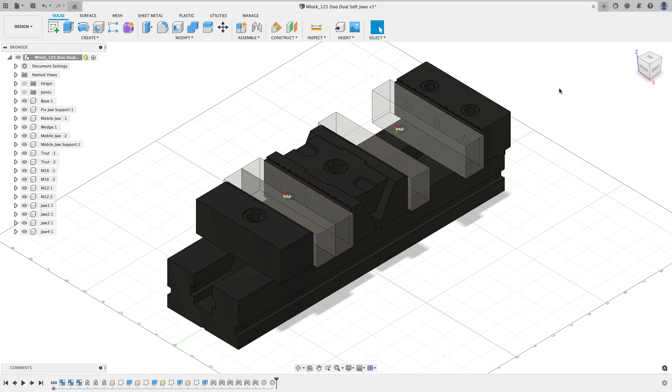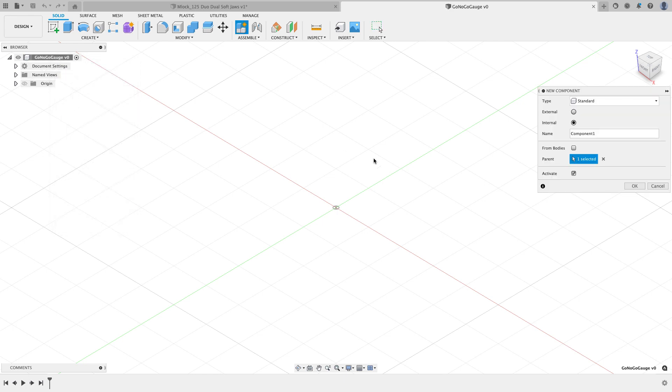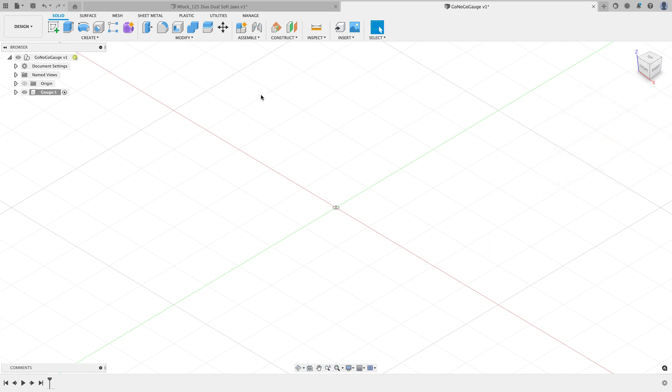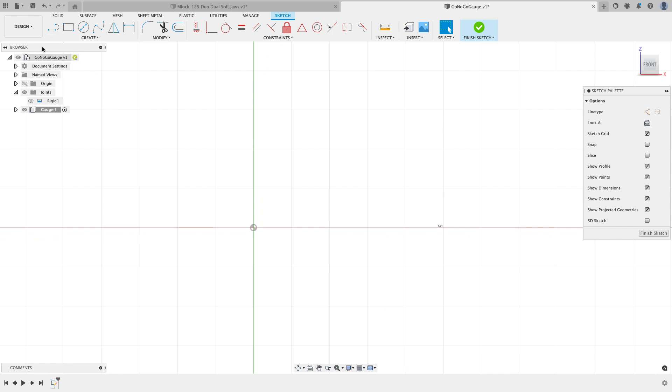To draw the part, I'll create a new design, hit Save, and call it Go No-Go Gauge. Then I'll create a new component called Gauge and hit OK. Before doing anything else, I'll add an as-built joint between this component and the origin so it can't possibly move. From the Assemble menu, I'll choose As Built Joint, click on Gauge and Origin, and hit OK — a joint now appears at the origin of my design.